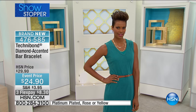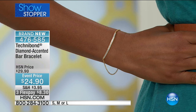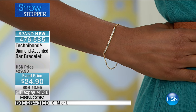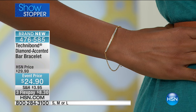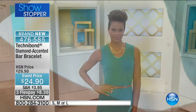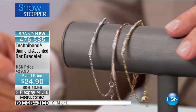This one is available in small, medium, or large. If you're ordering the small, it's 6½ inches and it has a ½ inch extender. If you're ordering the medium, it's 7¼ inches with a ½ inch extender. And we're also featuring this in the large, which is 7¾ inches with a ½ inch extension, so that will go up to about 8½ inches if need be.